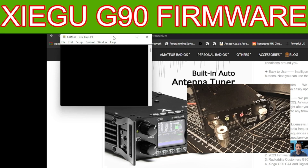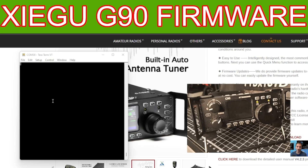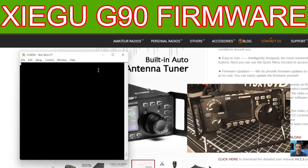Now go to the Serial connection in TeraTerm, drop down, and select COM38, then click OK. You'll lose one window and be left with the main black window. The radio is still disconnected from power but the cable is in the PC. Go to Setup, Serial Port, select 115200 and COM38, then click New Setting. The window will vanish but everything is set and ready.